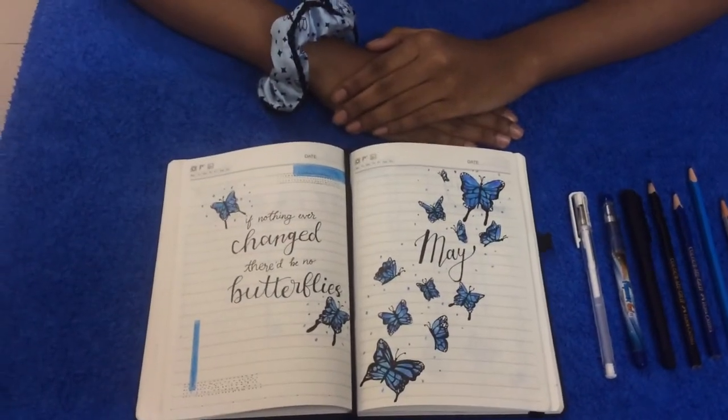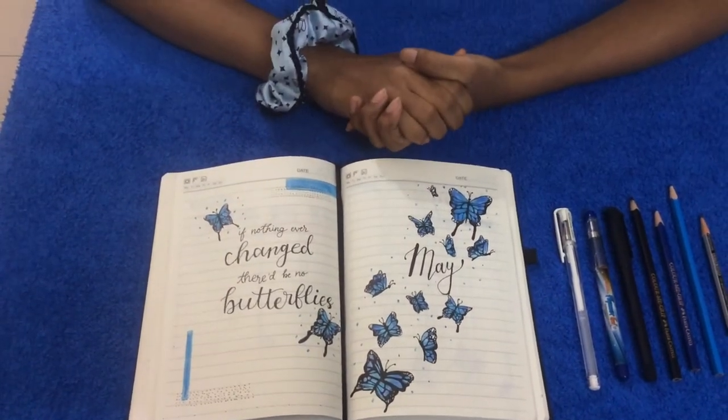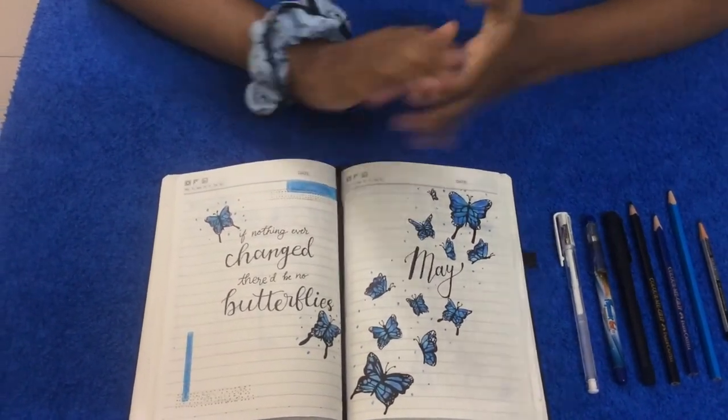I'm very happy to announce that this is my tenth video, and thanks to all the people who subscribed, liked and shared my channel. Thanks for watching guys, bye!